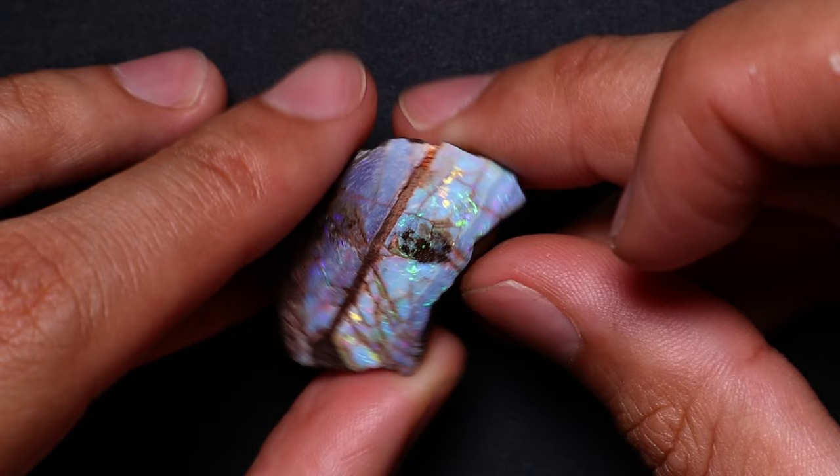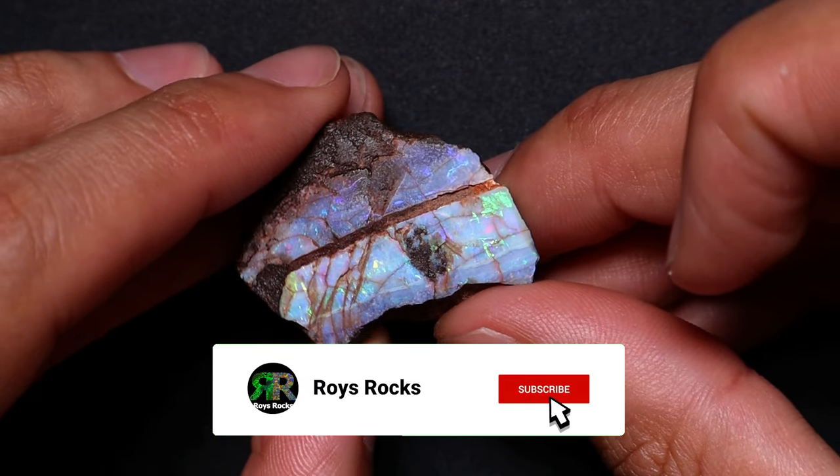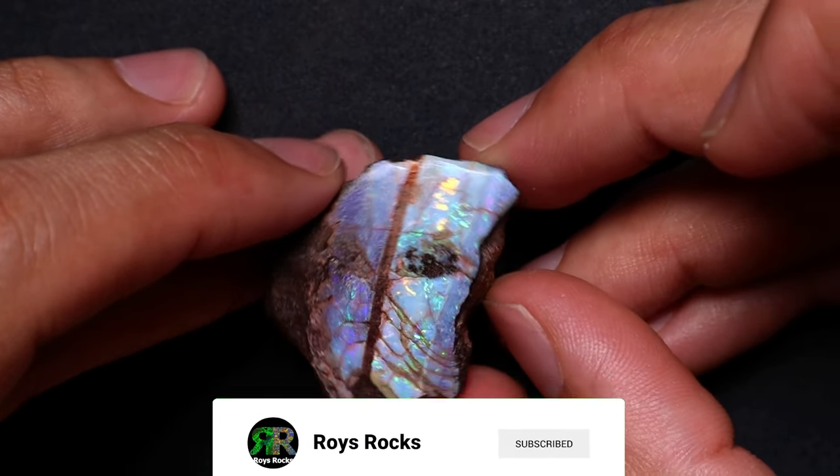So hopefully that helps. If you come across a piece like that, at least you know how to tackle it now. Good luck, and most importantly, have fun.